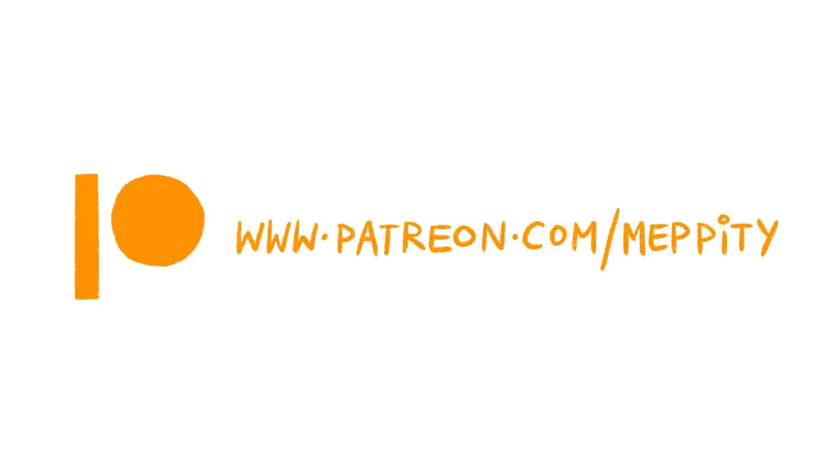Why not also check out my website at www.meppity.com, where you can see my professional work and find out more about me. I also have a Patreon — no pressure to join, I sincerely appreciate any form of support including just watching my videos. Patreon supporters get speed paints, tutorials, downloadable assets, Photoshop files with notes, PDF guides based on my videos, and early access. Don't forget to visit my shop for merch, and there's an email sign-up for plushies coming in 2023.